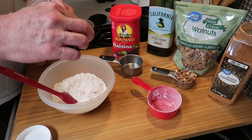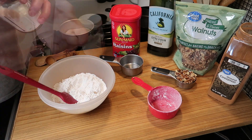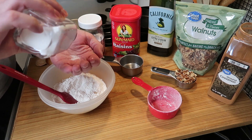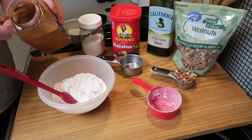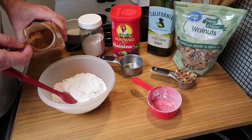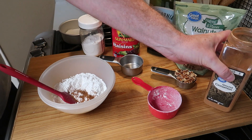Self rising flour already has baking powder in it, and I'm going to add a pinch of baking soda. I'll list the ingredients below in the description box. And then that's a dash of salt and then one quarter teaspoon of cinnamon.